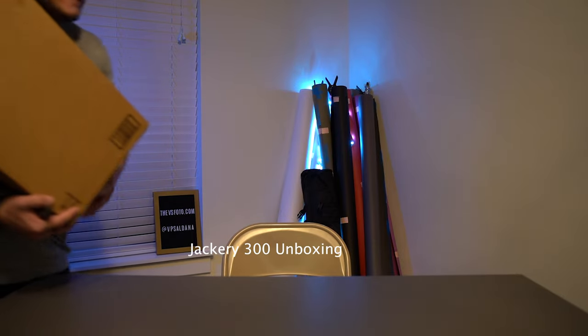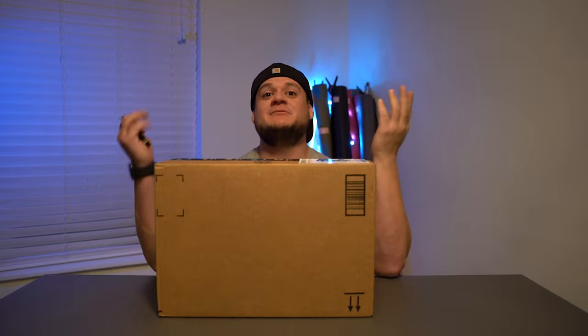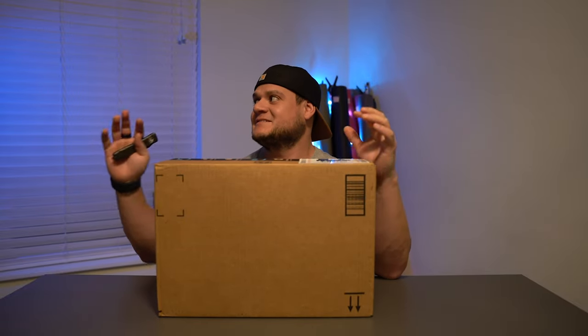Okay, here we are — just got a package in, finally. Thanks to Sarah, I ended up buying a portable battery. A couple years ago I had one and ended up losing it. I've been really debating on an LED wireless strobe light or something that'll just maintain my other strobes, because they're real light bulbs and they're really soft for photography.